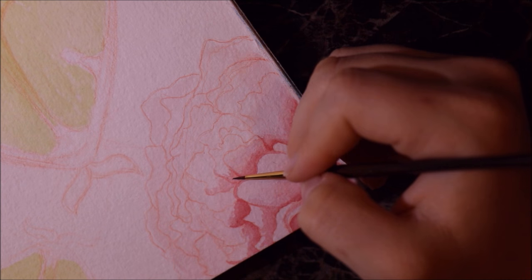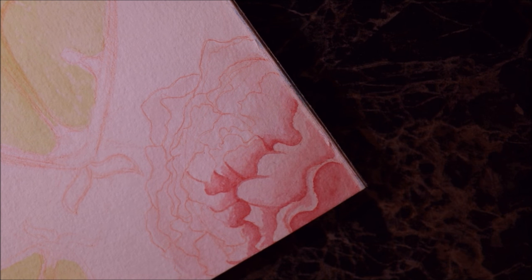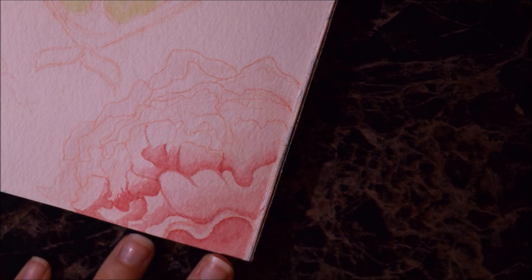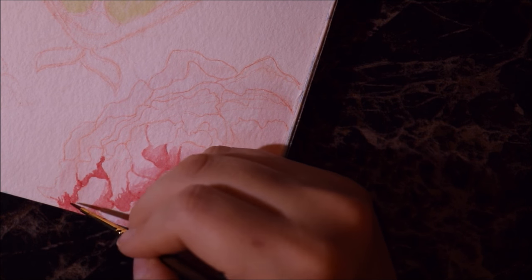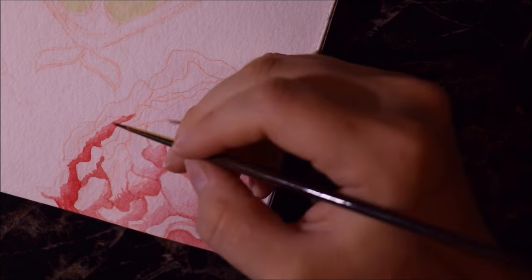I think I might try gouache again sometime but maybe a different brand, or maybe try this brand again on a different type of paper because it might have been the paper I was using. I'm not really sure, but I just want to go ahead and mention the materials I used today.